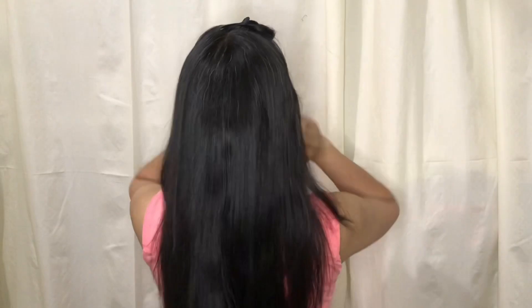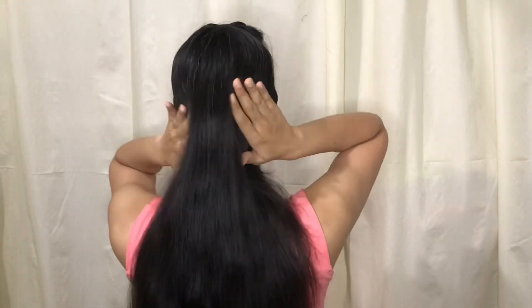So for this hairstyle, we will need bobby pins — many bobby pins. Okay, so we will detangle the next hair. And then let's move to the main hairstyle. So the hairstyle we are going to do is a French twist.